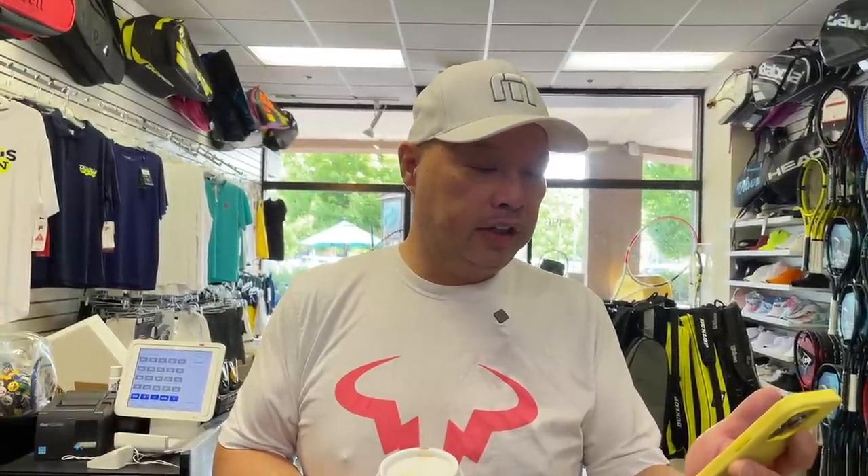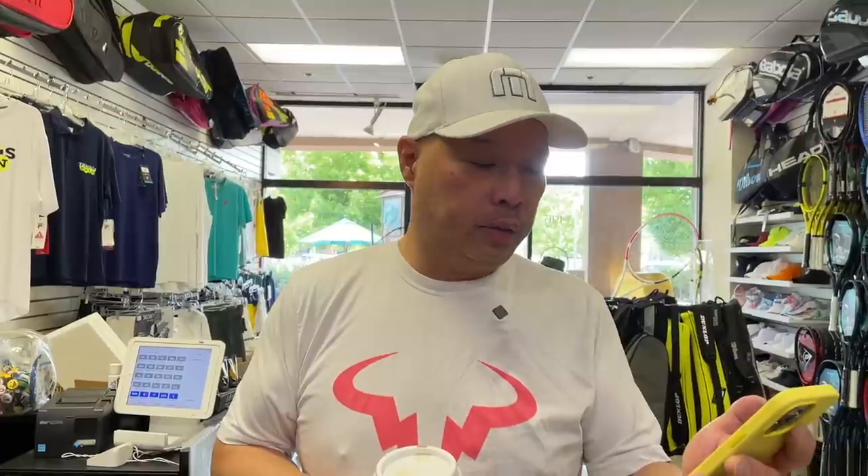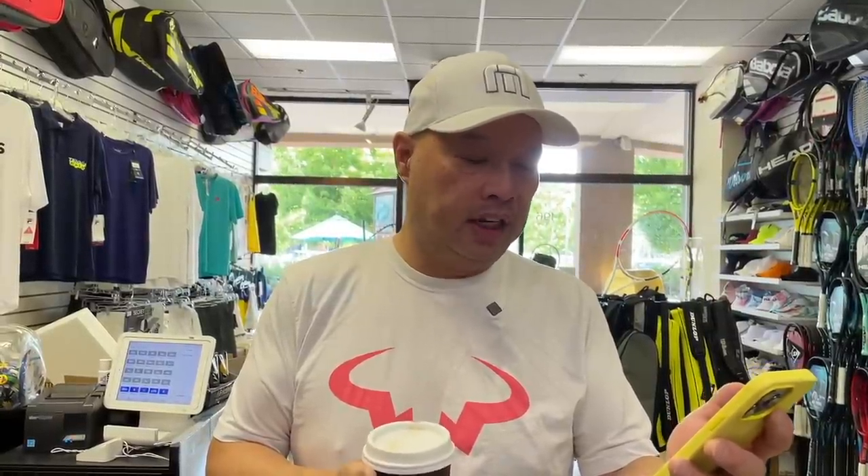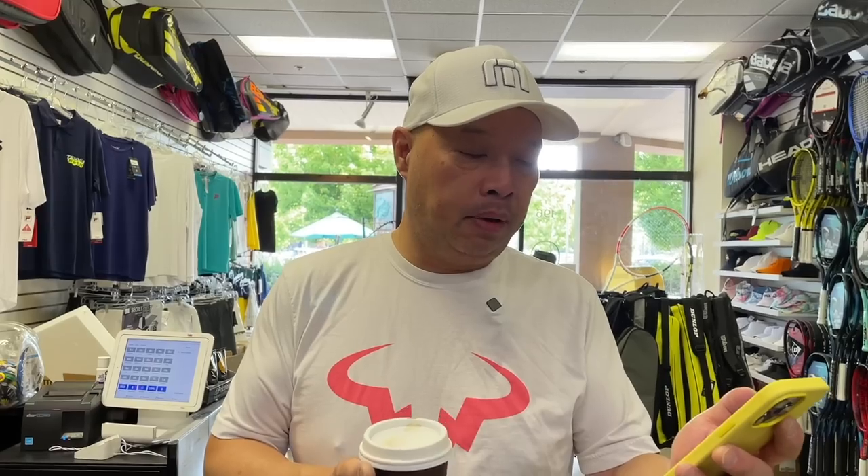All right, guys. Today's coffee sponsor is Al. Al writes: "Harry, I enjoy your posts. Quick question. I have an electric constant tension stringer and have switched from a hybrid — which was gut and poly — to a full poly Solinco Confidential 17 at 40 pounds. I used to pre-stretch both gut and poly 10%. Do you pre-stretch poly?"